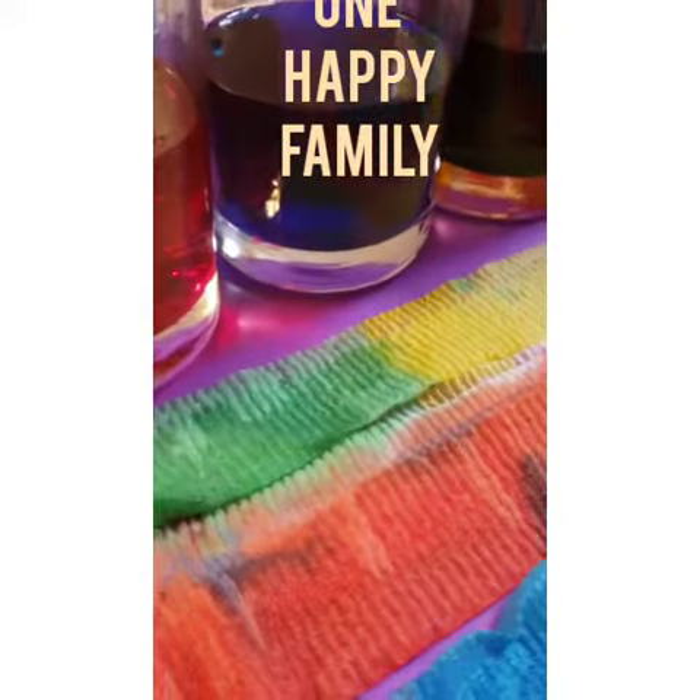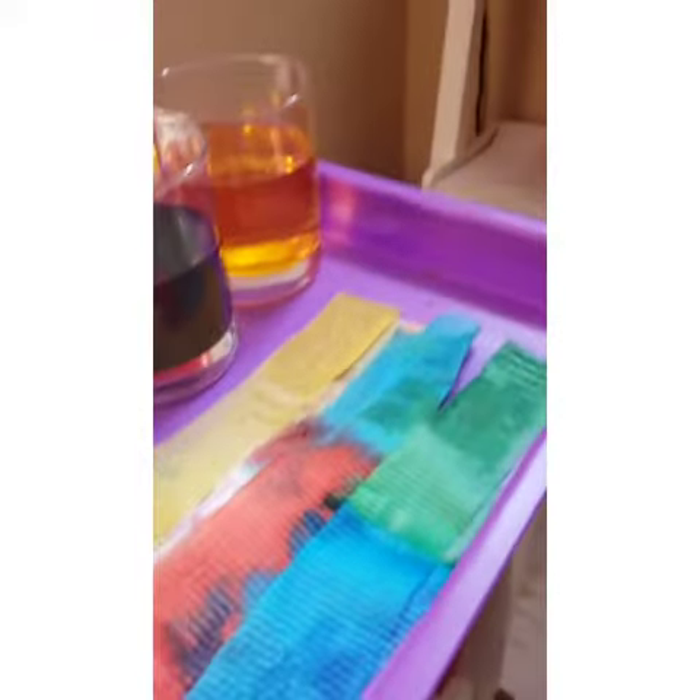Now since this really didn't do what it was supposed to do — it's supposed to mix those colors together to make one color.